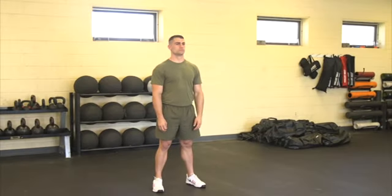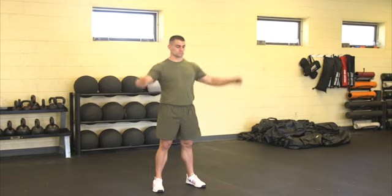Prisoner Squat Jumps. The Marine will start in a standing position with feet hip-width apart and the hands behind their heads.